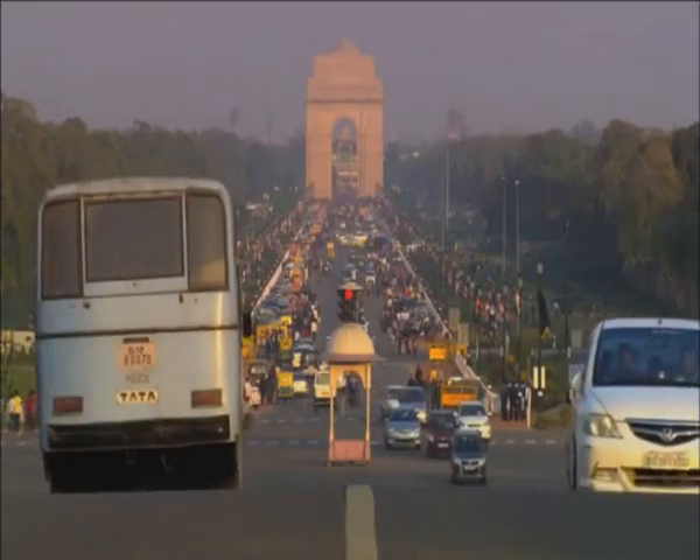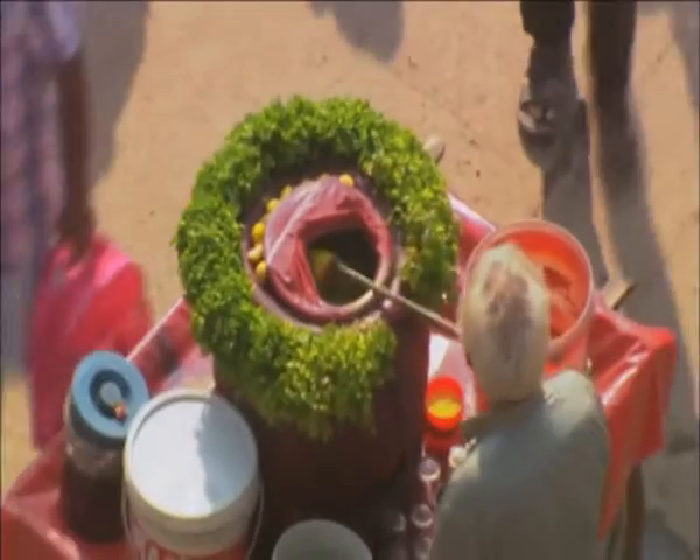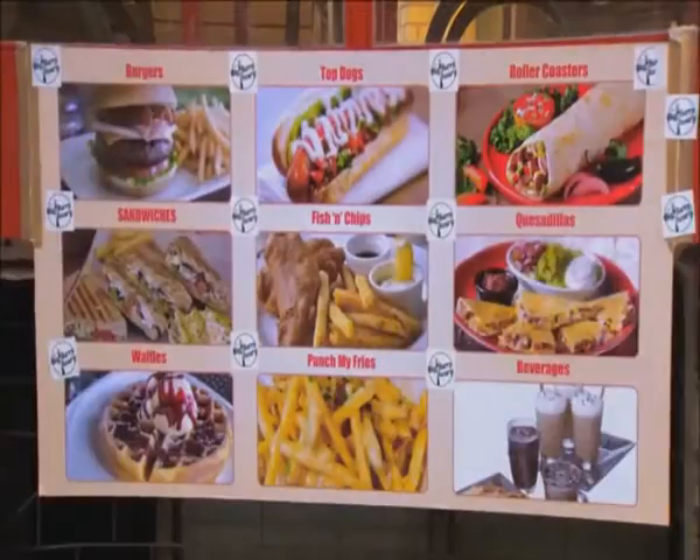With all this history, you might think Delhi's food scene is stuck in the past. Well, think again. For better or worse, Delhi...